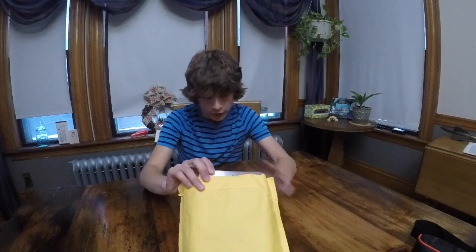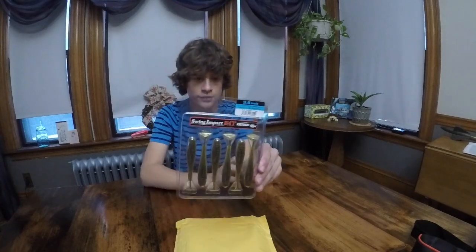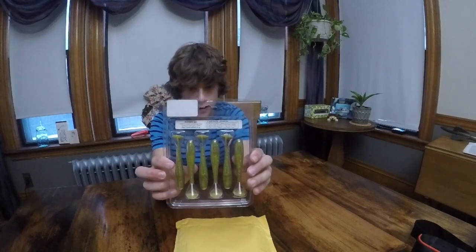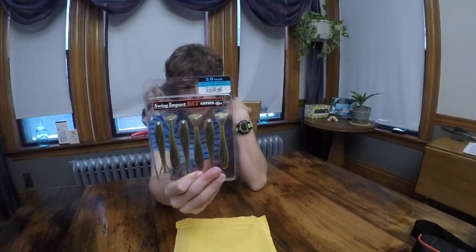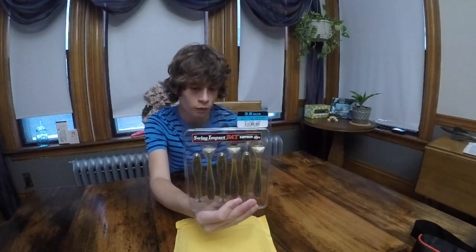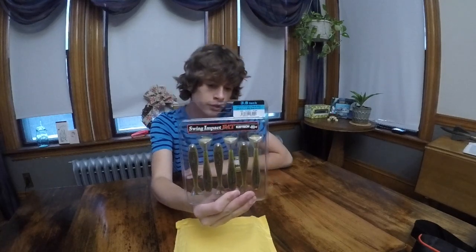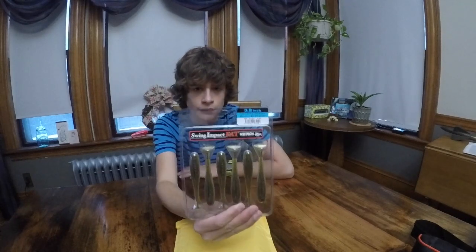The next thing I got was these Swing Impact paddle tails. These paddle tails are really nice — they're like golden shiner colored. They come in a package of six and they're 3.8 inches long. They're really good quality. I've had some of these before — I didn't get to use them much, but the one time I did, I caught so many bass on these, and they were pretty big too. These are very quality lures.